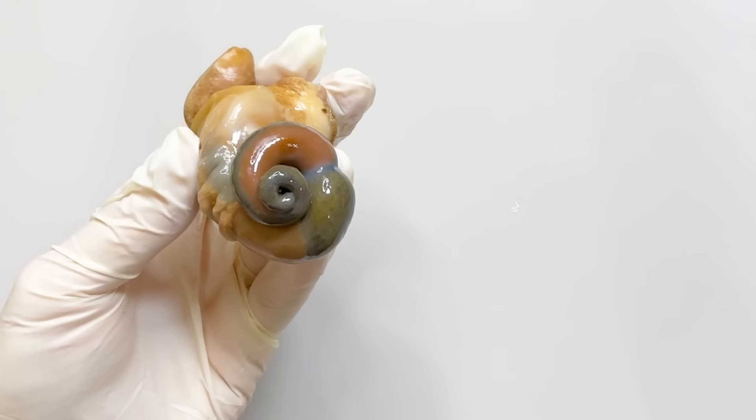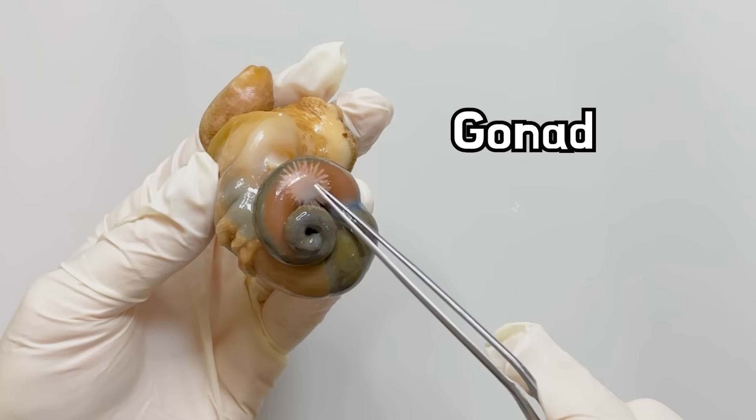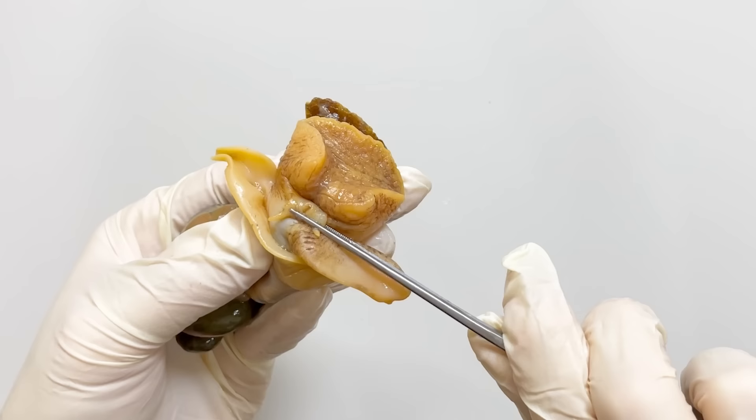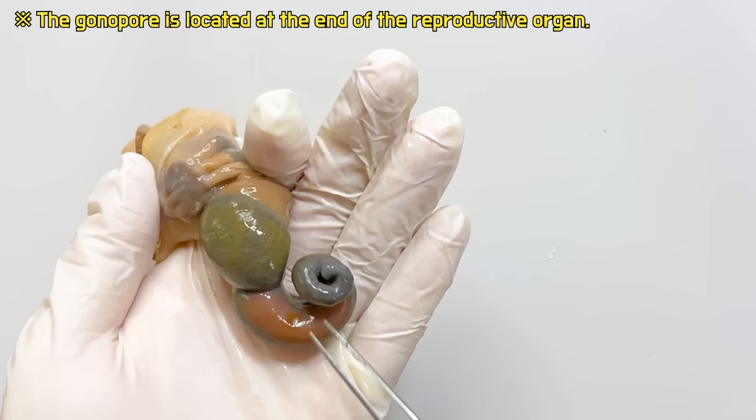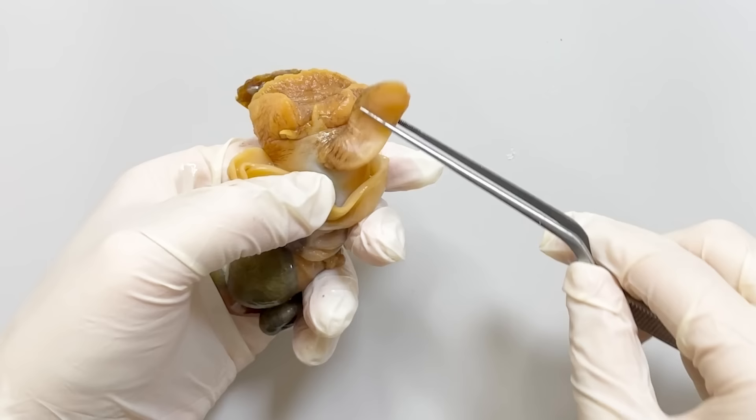Firstly, the brown striped part here is the gonad, located at the very top. This whelk is a male. The bump on the right side of the head is its reproductive organ. The vas deferens connects the testis to the end of the reproductive organ, allowing the sperm to be expelled outside.